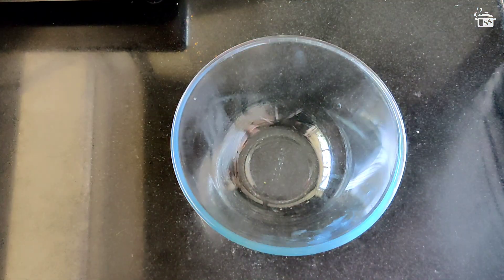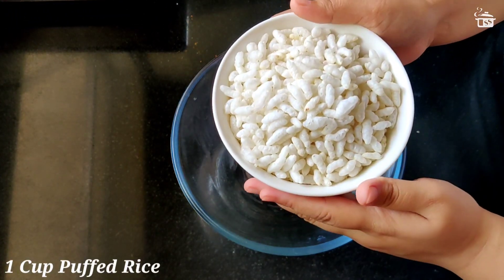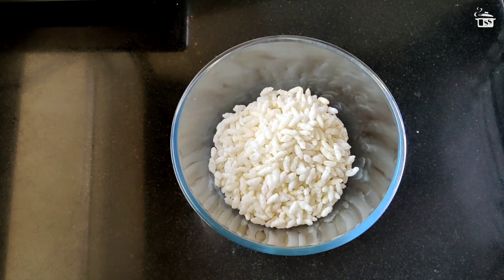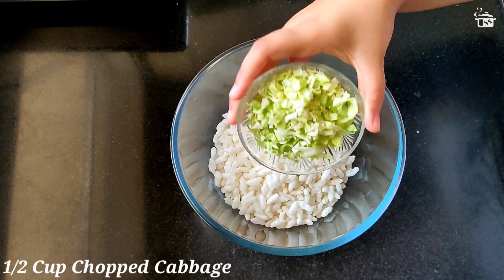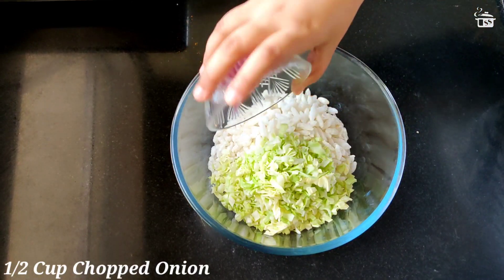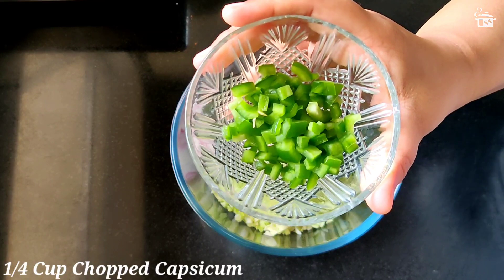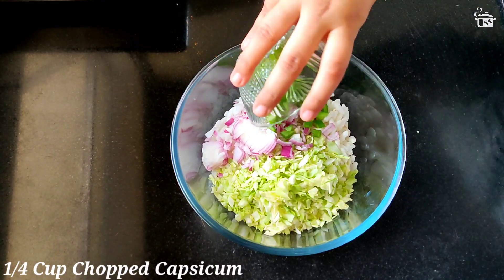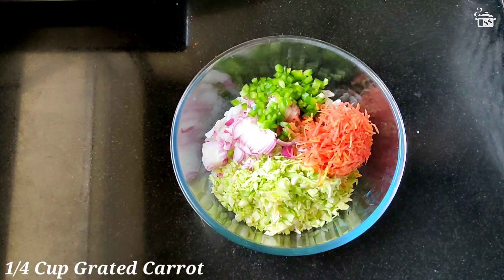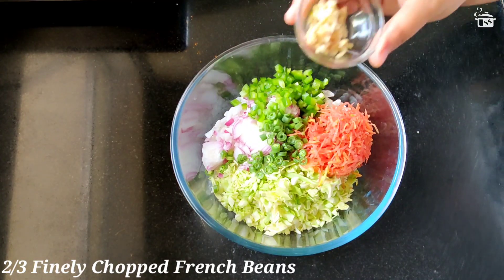Making our puffed rice Chinese fritters — in a large mixing bowl I'm taking one cup of puffed rice, also known as jal moody or kurmura. To that I'm adding half cup of finely chopped cabbage, half cup of finely chopped onion (one medium size onion), one fourth cup of finely chopped capsicum, and one fourth cup grated carrot.